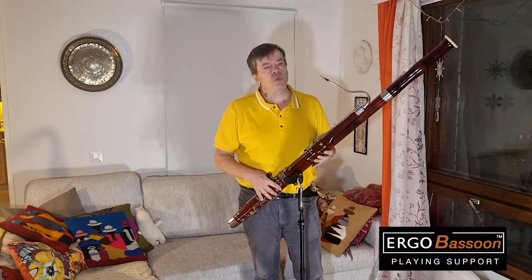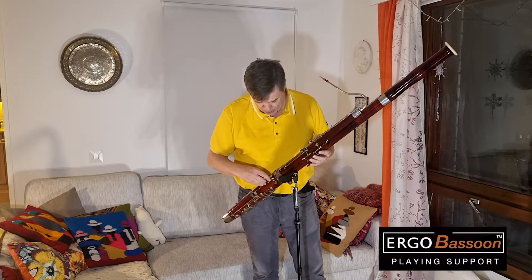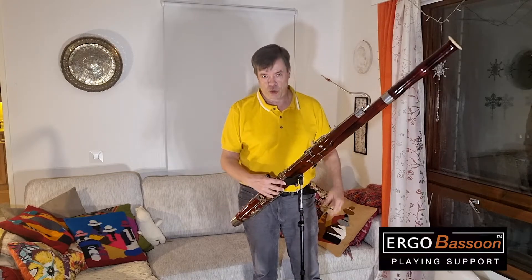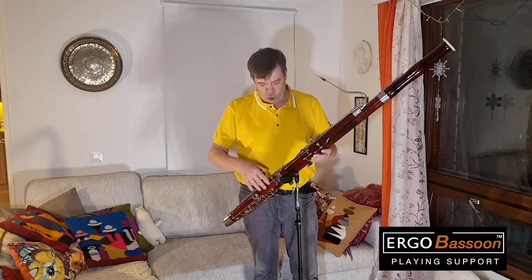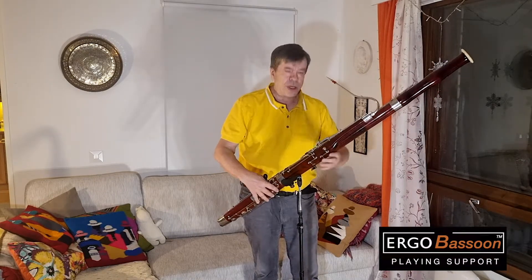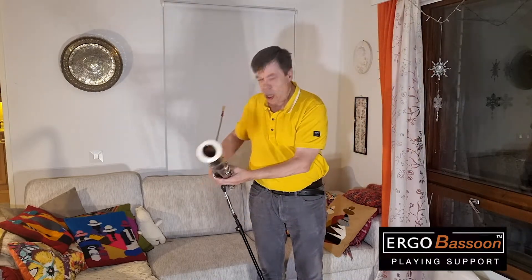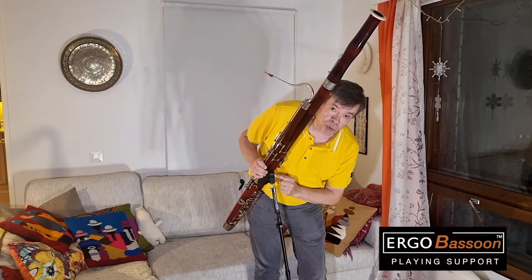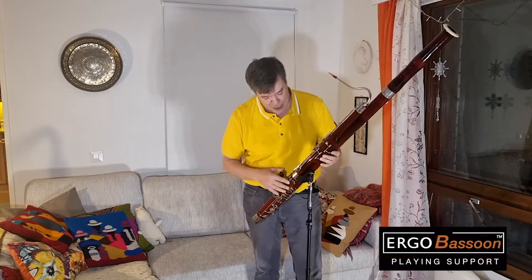Just quickly, a few words about what is the ErgoBassoon. It is a completely new type of playing support for the bassoon. It makes the instrument truly weightless because it transmits all the weight to the floor. You can pivot, you can turn the instrument in any direction while you play, and it is very easy to do because it supports the instrument from below, from the point of gravity.